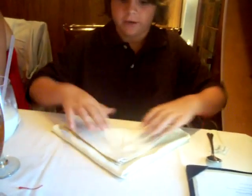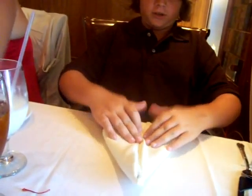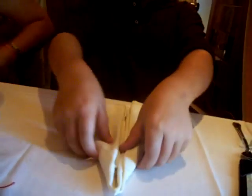Then you fold it up — not all the way, but close. Just like this. Now you just make sure it's like that. Then you flip it over. There you go.